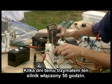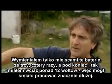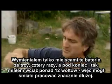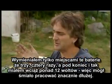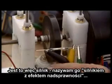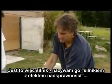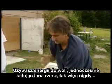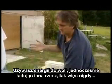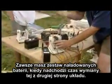A few days ago I ran this motor for 50 hours. I switched the batteries back and forth about three or four times, and at the end I still had like 12-point-something volts and I could have gone a lot longer. So what this is, is a motor — I call it an over-unity motor — in that you're using power but always charging up another battery stack on the other side of the system.